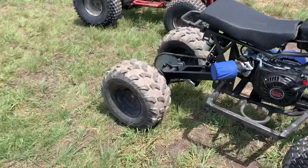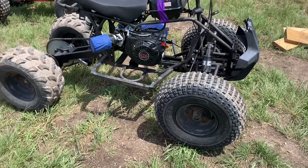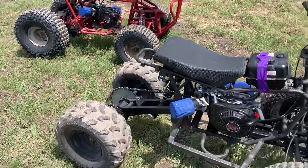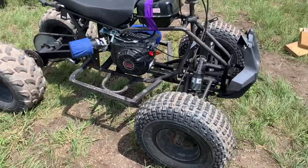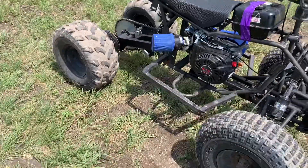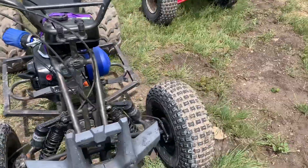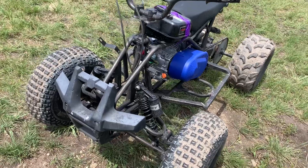This one got a full set of four tires from Amazon, and this one only needed two since the back ones are still good. Both of these fully built with everything you've seen on them came out to $1,200 combined — so that's two 212cc-powered ATVs for $1,200. This one ended up being a little cheaper because we got the frame cheaper than the full-size one. Overall, you can build these even cheaper if you already have a frame — that cuts out anywhere from $50 to $100 typically.